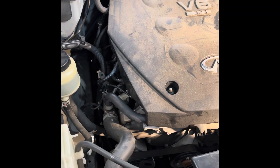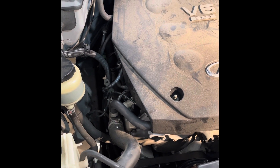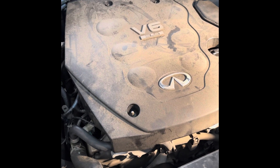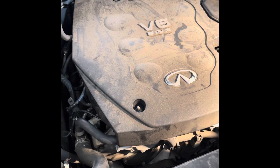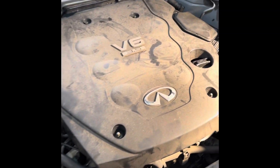You can replace the gasket for the valve covers, but where the spark plugs go into the valve covers you cannot replace any gasket — you have to buy a whole new valve cover. And to get to the valve cover you have to take apart the entire top of the engine.